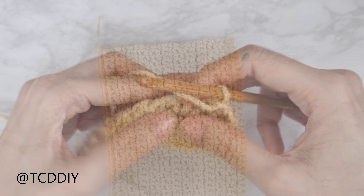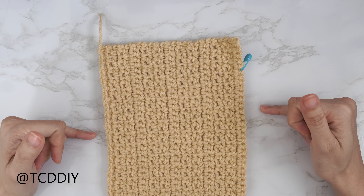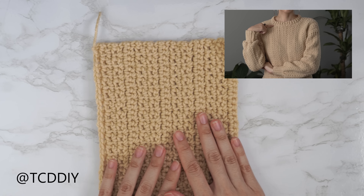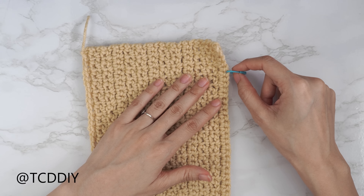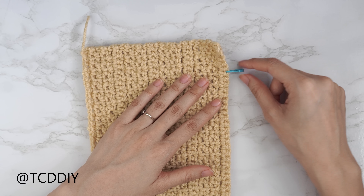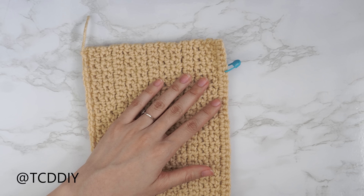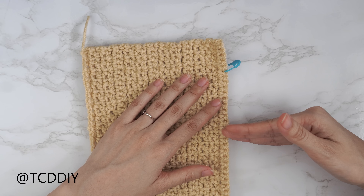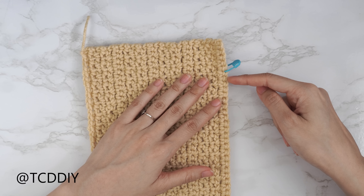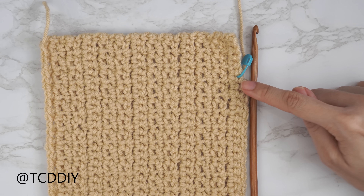To start every mesh stitch row and single crochet row, chain one, flip your work, then into that first stitch from your previous row insert with a single crochet. Chain one, skip a stitch, then single crochet into the next forming a chain space. Continue until the end of the row. Keep repeating those three rows with no increases and no decreases until you have the shoulder portion you like — placing the first row about two inches past the tip of your shoulder, working up to the base of your neck.